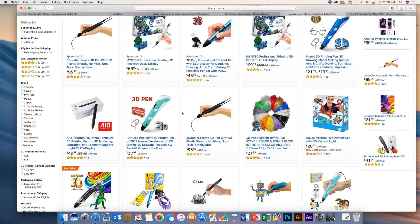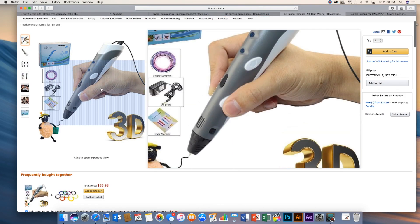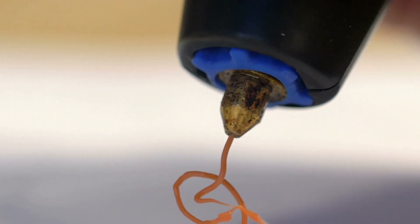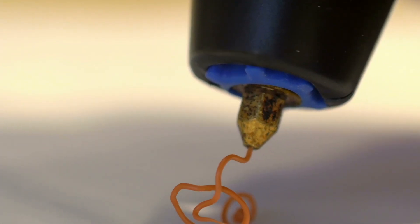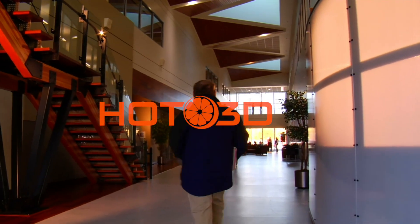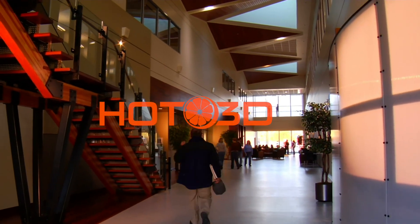3D pens today have been quickly growing in popularity, but what's been lacking is complete functionality. When we first touched 3D printing pens, they felt big and clumsy. Here at Hot Orange 3D Pen, we set out to completely redesign the way we use, feel, and handle our 3D pens.